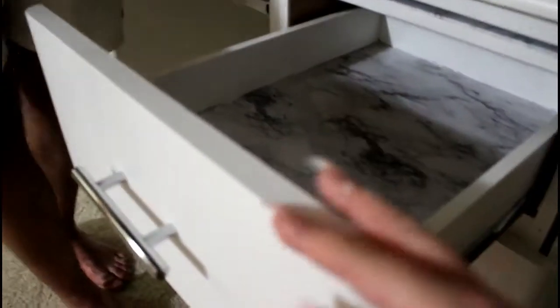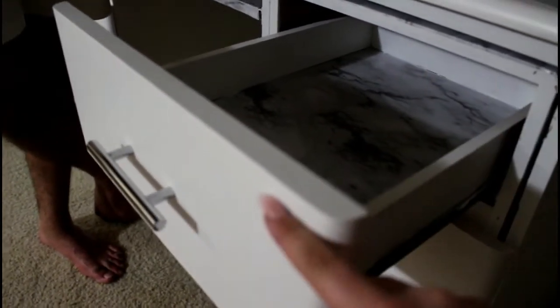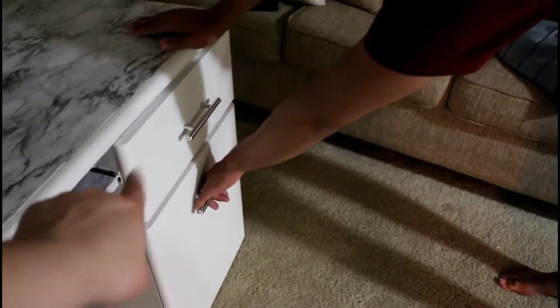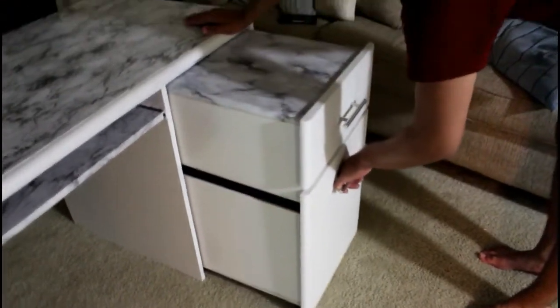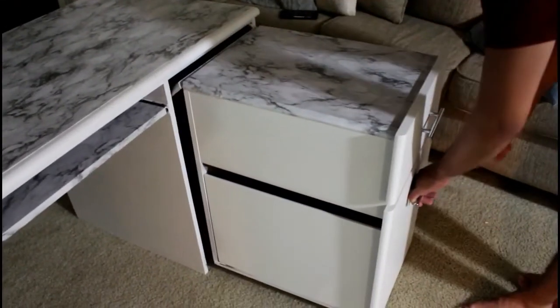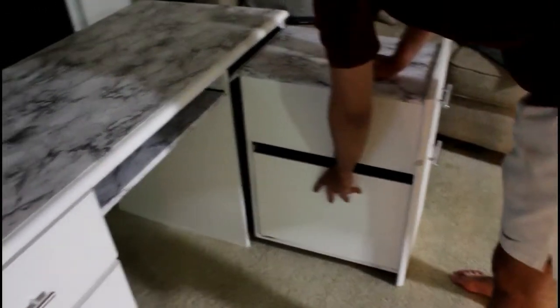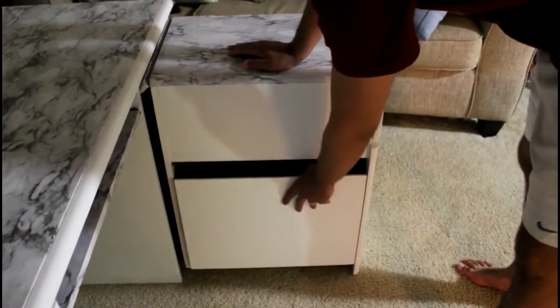Then there's this drawer which I consider the makeup drawer — it's only about two inches deep, so it's perfect for palettes and little small acrylic dividers. It's right on top. Below that drawer, you can pull out this section and it forms a little L-shaped desk, which adds a little bit more room if you have a lot of makeup or you're filming.